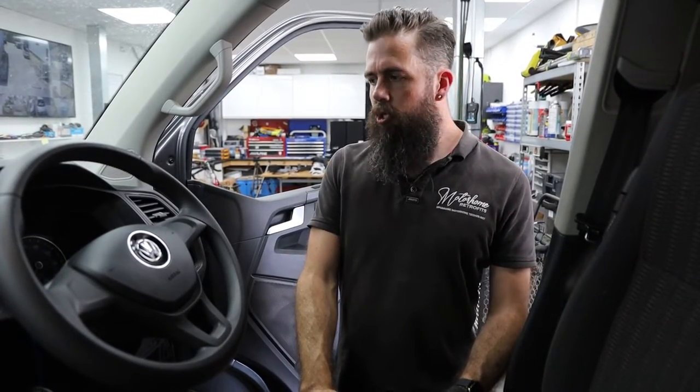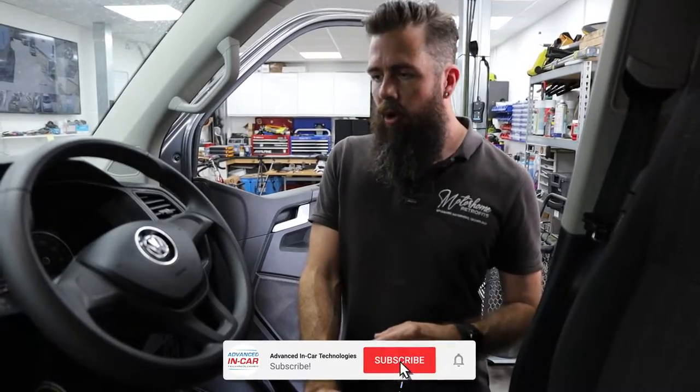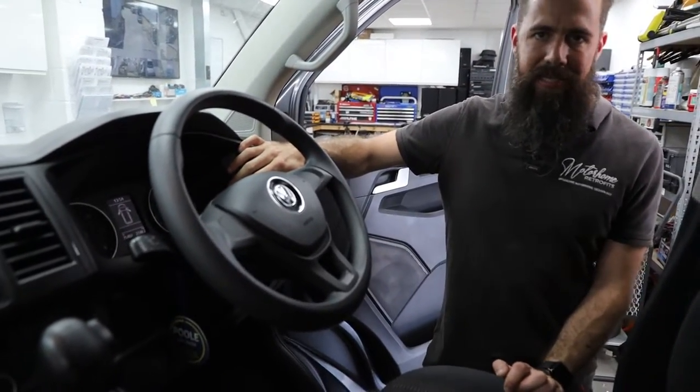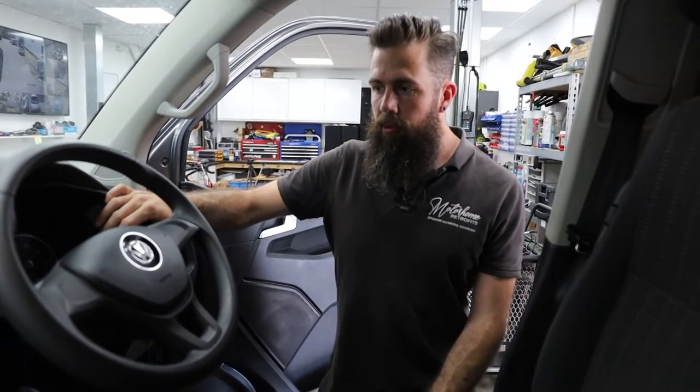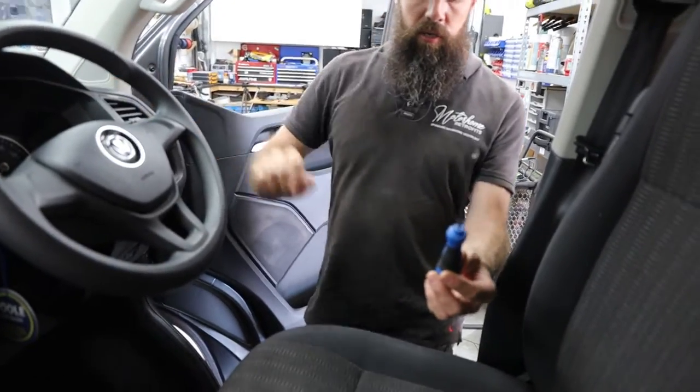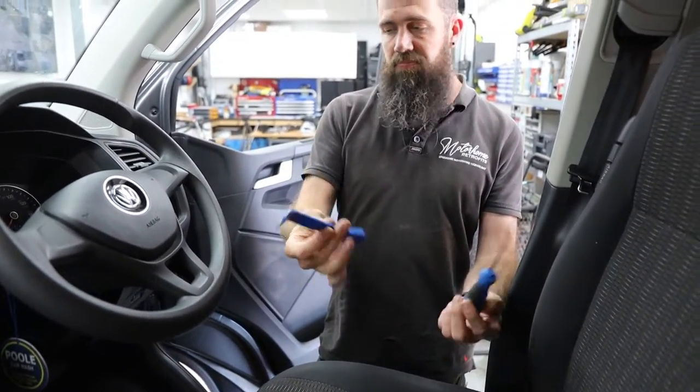Hi guys, it's Rich from Advancing Car. Just a quick one — we've had quite a few people asking how to get the instrument cluster out of a T6, so we just thought we'd do a quick video to show you how it's done. Tools you're going to need: a T20 screwdriver and a trim tool — that's about it.